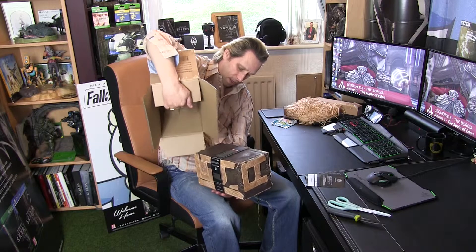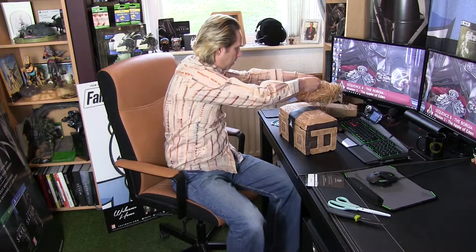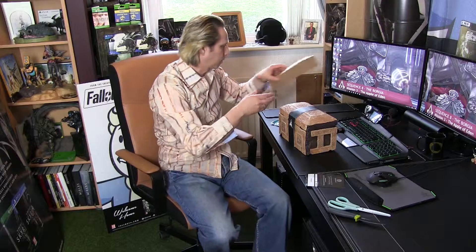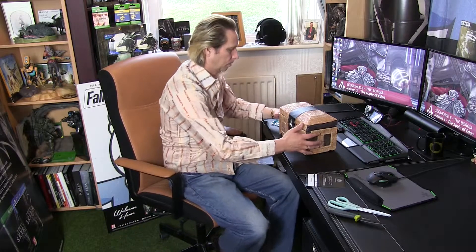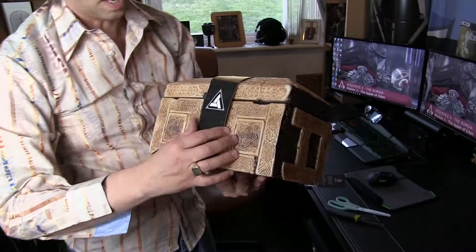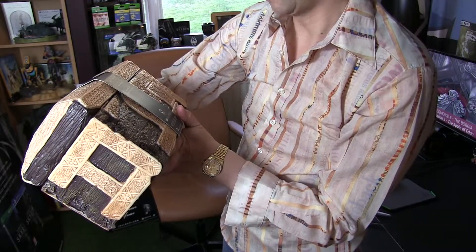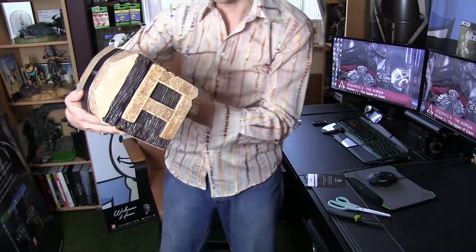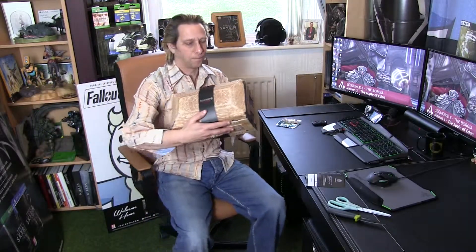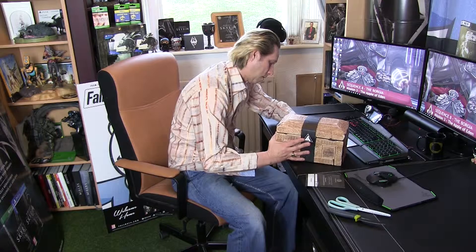So like I say I'm really really pleased to get this. I'm just going to carefully unbox this — hopefully there's nothing under there. I'll put the box down here. And this is it, guys, this is it. I'll just put all this straw back. As you can see, that's how it comes. So we've got Assassin's Creed on the back there as well. Apple of Eden's chest — material: PVC plus ABS, ABS and steel.